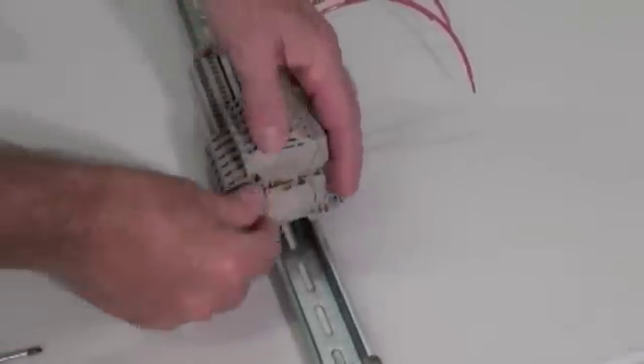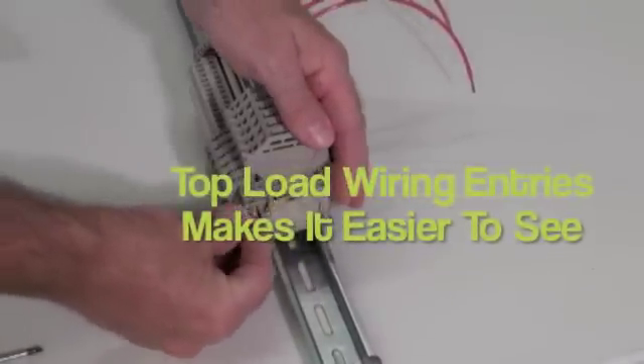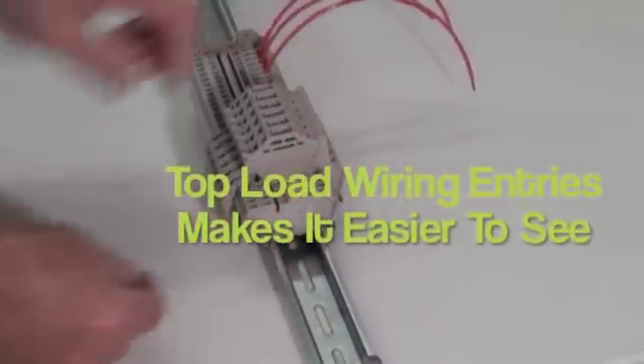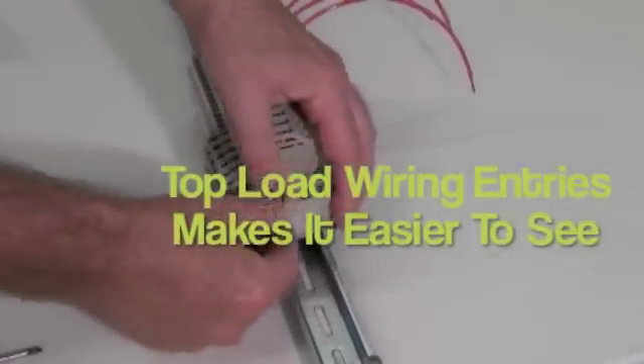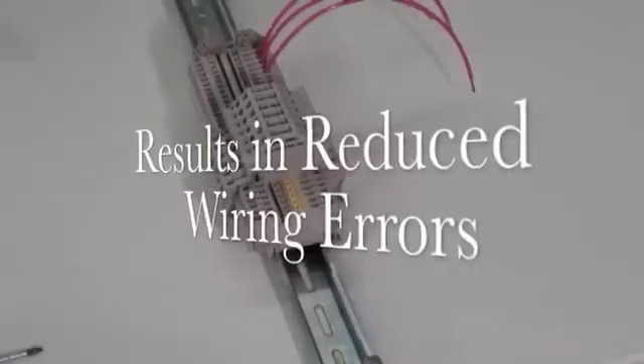The tension clamp technology makes termination of the system wiring extremely fast. In addition, the wiring entries are generally on top of the block in this product line. This means that it is easier to see where the wire is being inserted and helps reduce wiring errors.